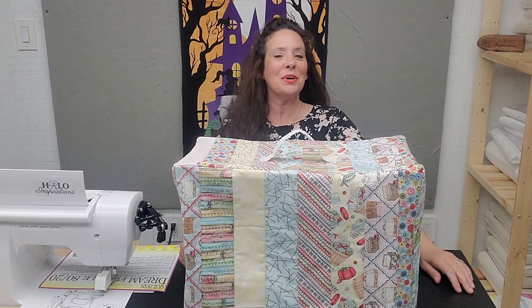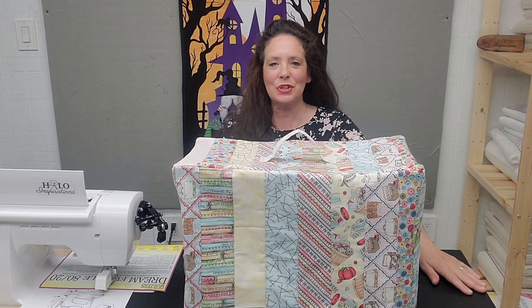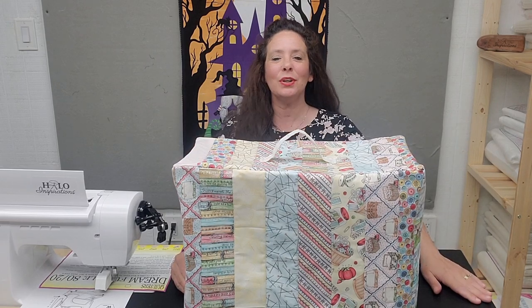Hey everybody, it's Angel from Halo Inspirations. We give you inspirations to help you spread beauty and joy through your quilting journey. Happy hump day, whoop whoop. Happy Wednesday to each of you.